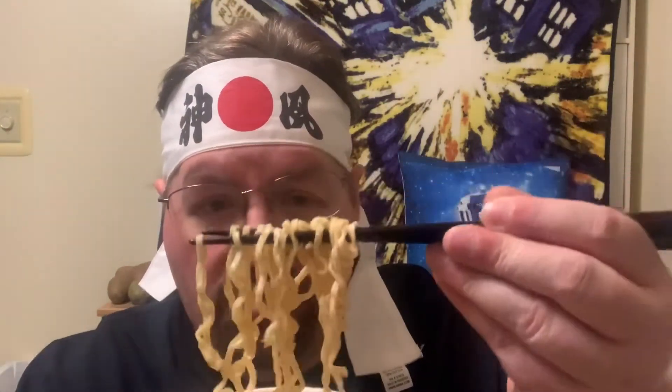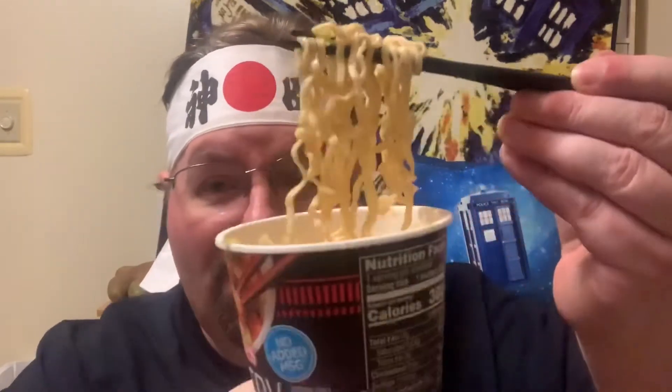I'm still learning with the chopsticks so bear with me. Actually, that's pretty good! There's not a lot of sauce — it kind of absorbs into the noodles and just makes a good fair amount of broth. Very good flavor on that teriyaki, a little salty, but you know — noodles. Let me get another big batch of them. Yeah, very good flavor.